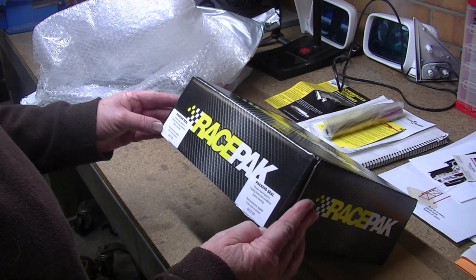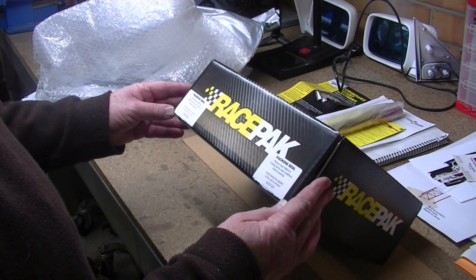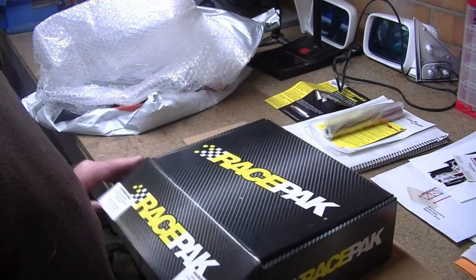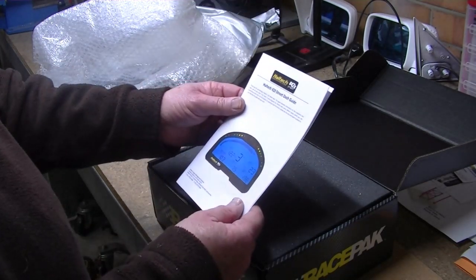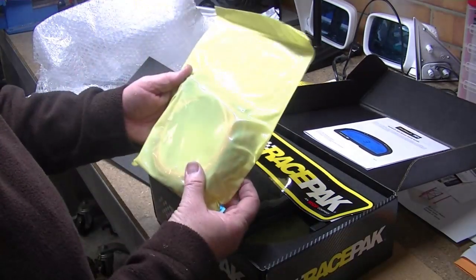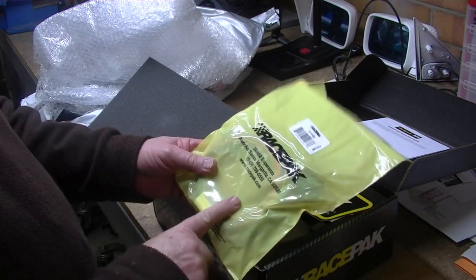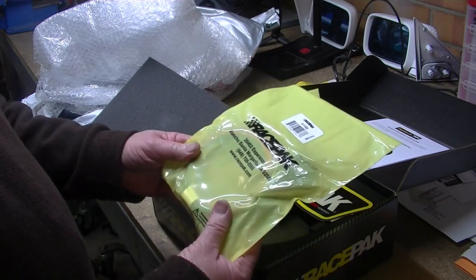Please read Haltech's trading terms and conditions before opening. The seal is broken — the seal looks very much broken. Anyway, here we have it. Some instructions. We have the wiring for it. The reason the seal is broken is because they added in a connector for the Motec. So that was very good of them.